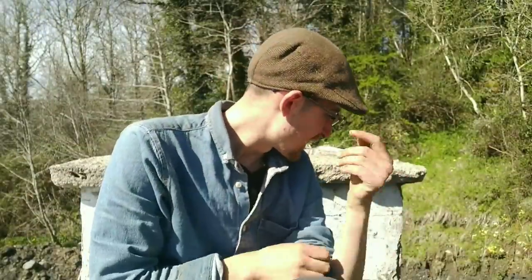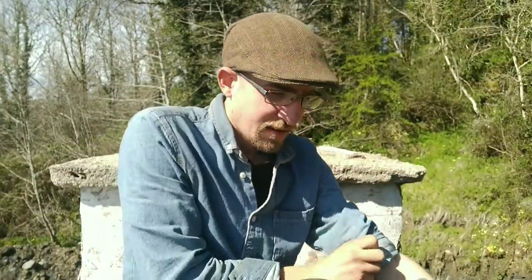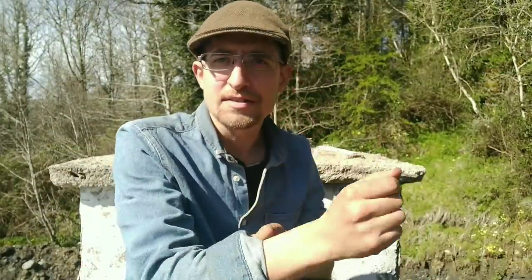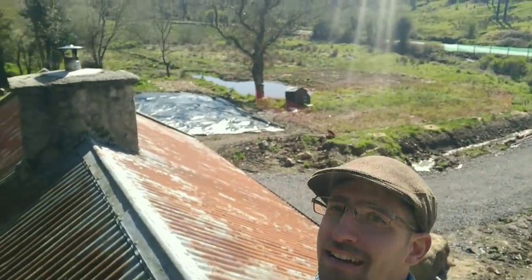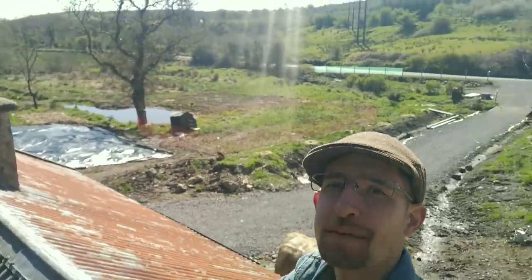We're up on the roof today. A couple of weeks ago I was just taking off some of the ivy — it's one of those projects I do a little bit whenever I find the time and feel like putting in the effort. It's all knotted and matted together so it's really difficult to get it all off at once. Let me show you the view here.